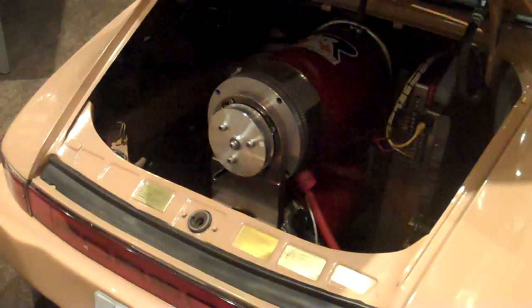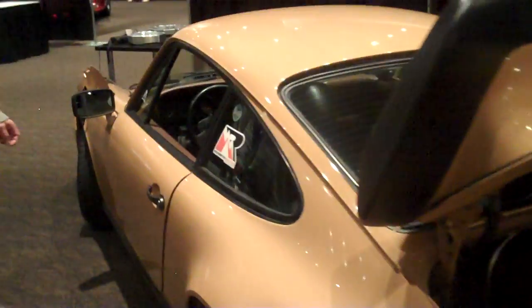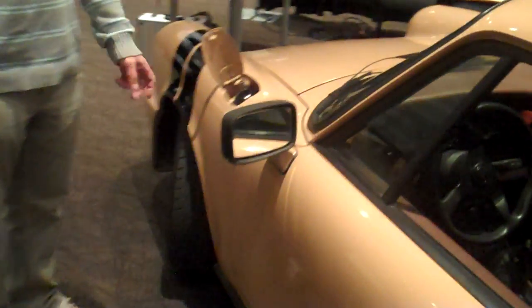And where does it charge? Right here. You drive up to the charging station and plug in right here with a standard J1772 charging port.